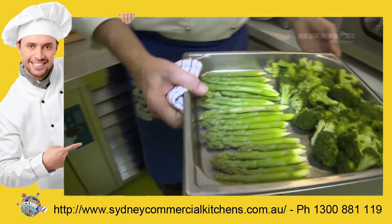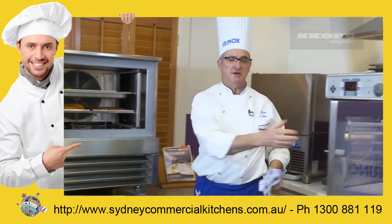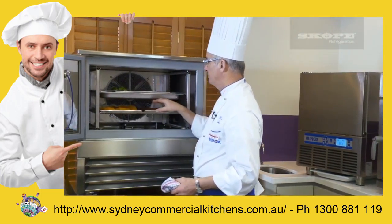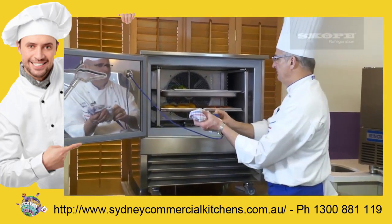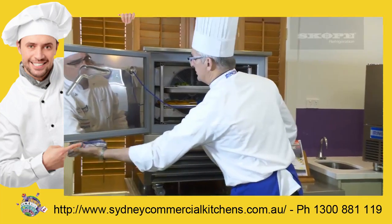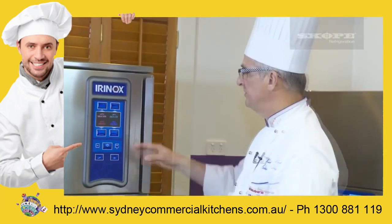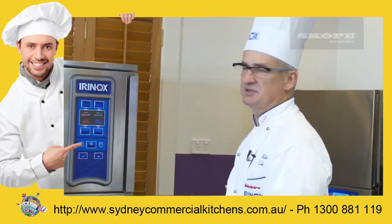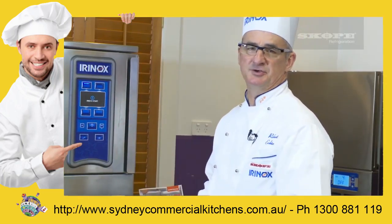They've kept their color. The good thing about this: the greens remain greener and the reds remain redder. I can then do two things - I can choose to run the system off a manual time zone because I know how long it will take, or I can take the core probe, place it inside one portion of the food, and close the door and choose one of my cycles. Because this is a lighter item, I'm going to choose delicate chilling.